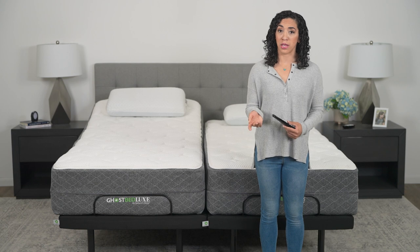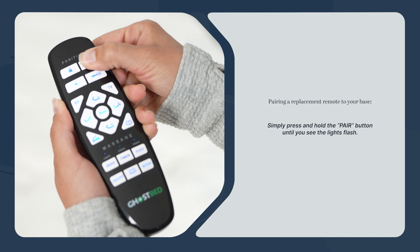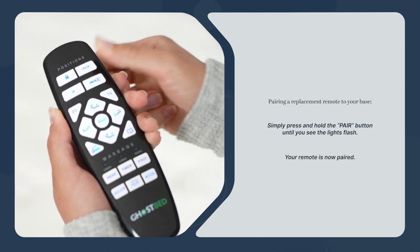If you've ordered a replacement remote, pairing it to your base is easy. Simply press and hold the pair button until you see the lights flash. Your remote is now paired.